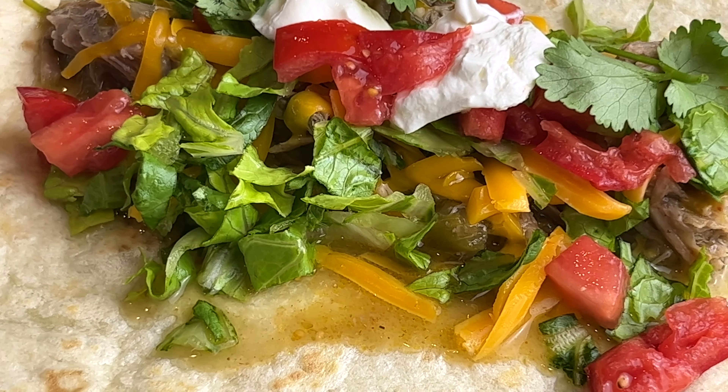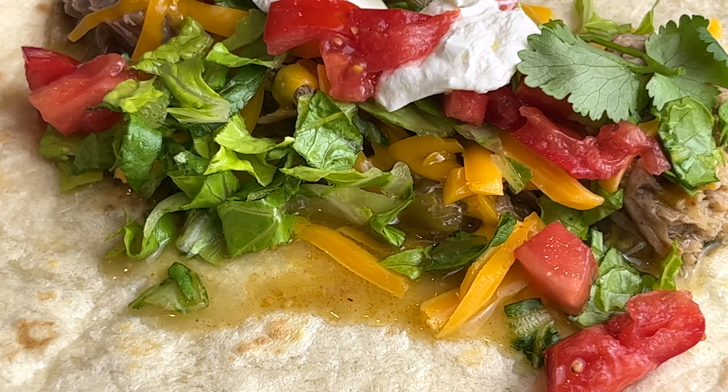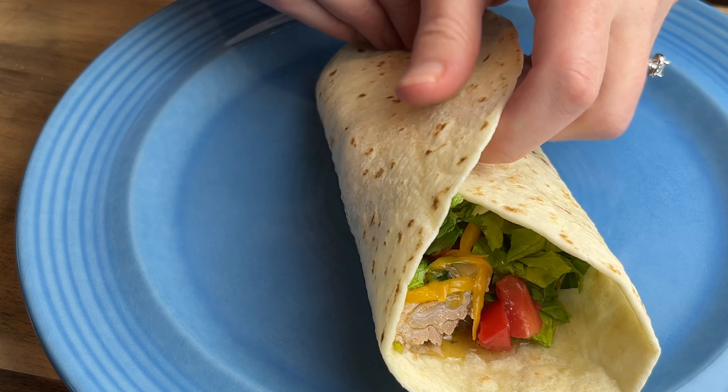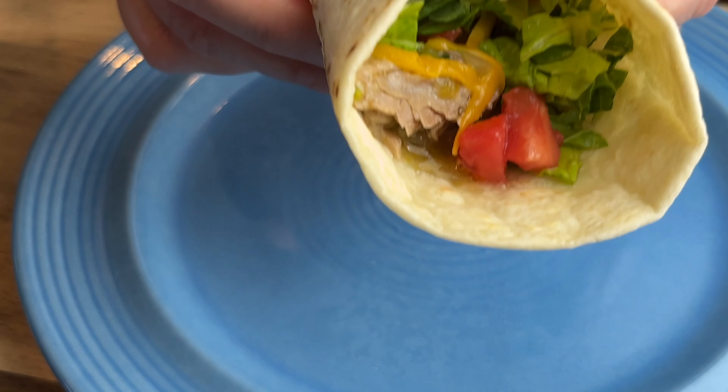Perfect chili verde. I hope you give this recipe a try. Thank you so much for watching — don't forget to hit the like and subscribe button, and I'll see you in my next video.